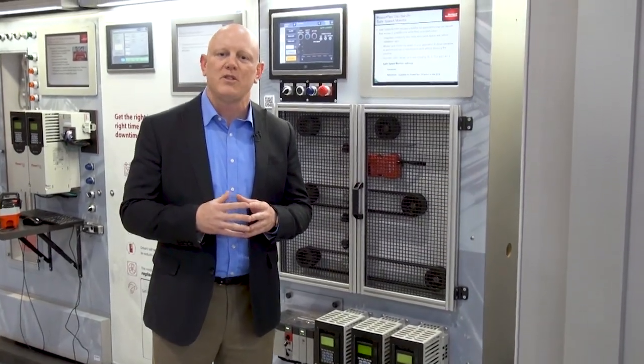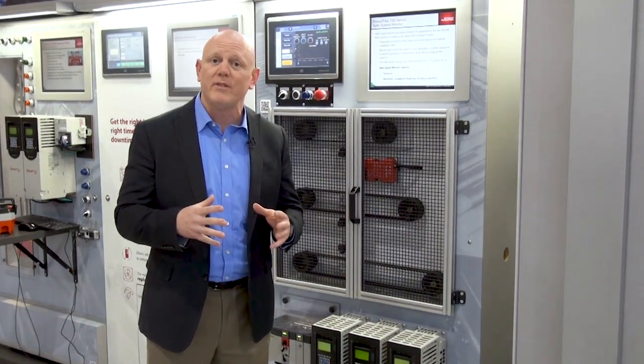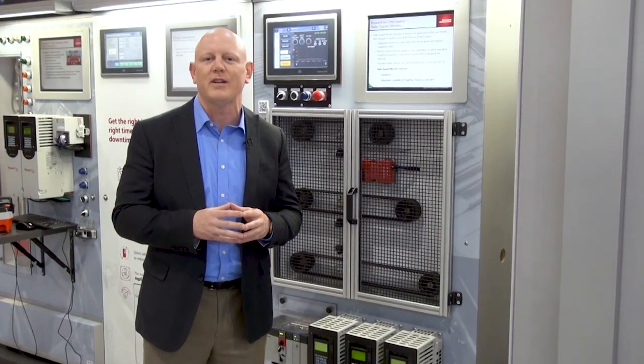Again, I'm Andy Gagnon. This is the new 750 series integrated advanced module for 755 and 755T drives. For more information you can go to ab.com/drives.